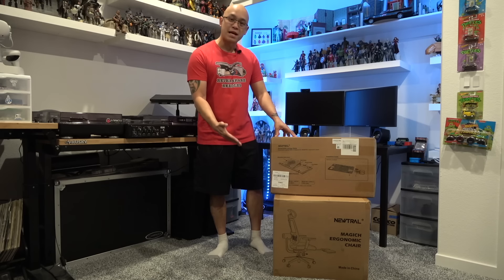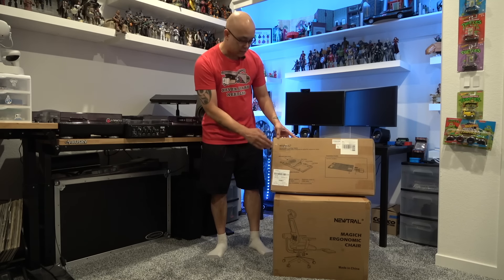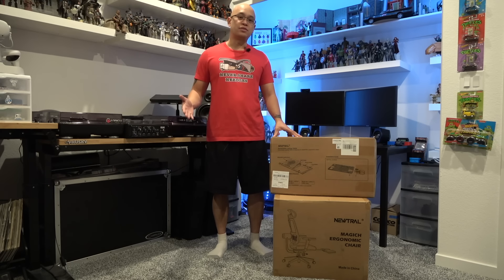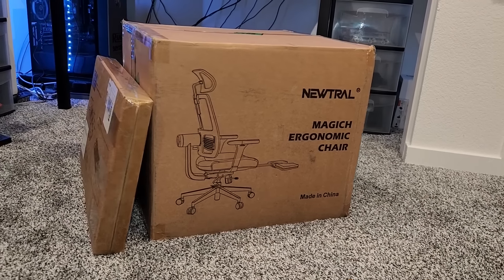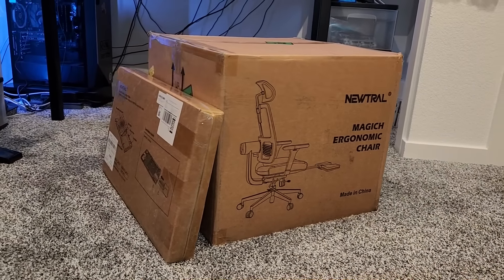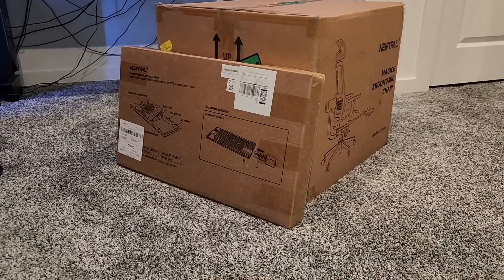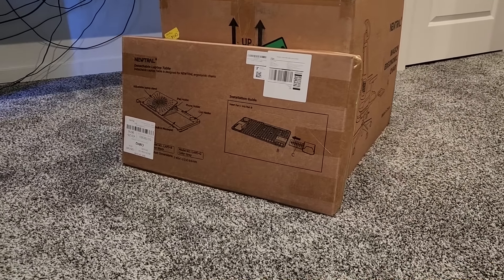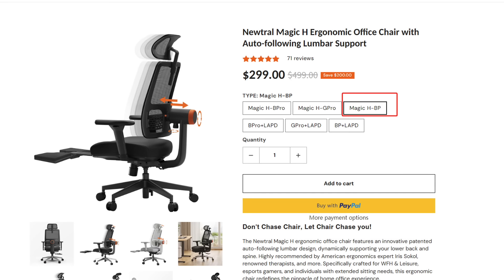So this is a Magic Ergonomic Chair made by Neutral, and along with it is the detachable laptop table which I have never seen for an office or gaming chair before. Neutral as a company is focused on creating a brand for individuals who spend long hours sitting doing office work — whether from work, at home, or people who play video games, or individuals with lower back concerns.